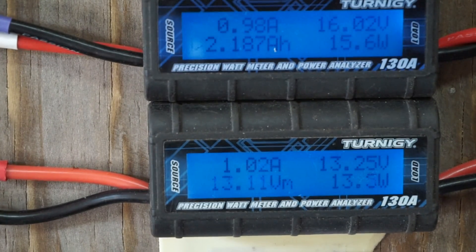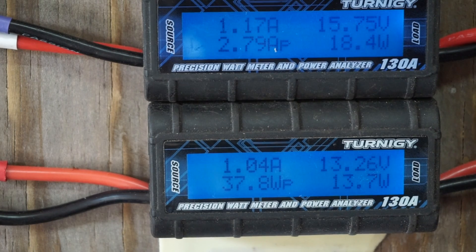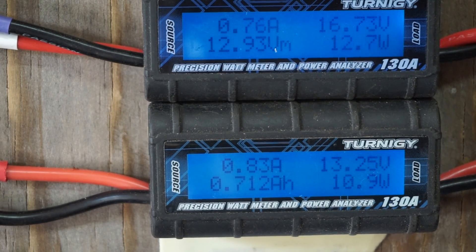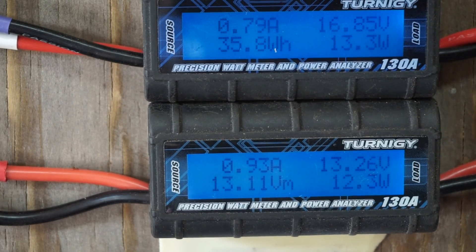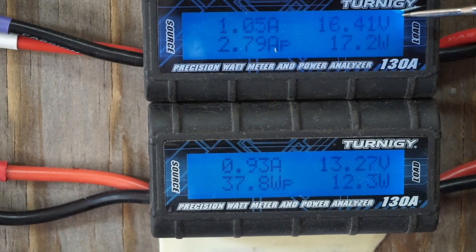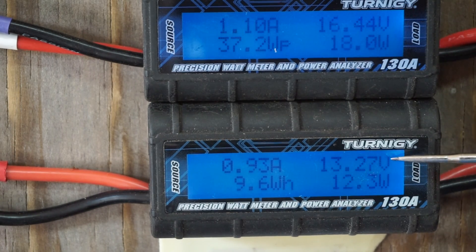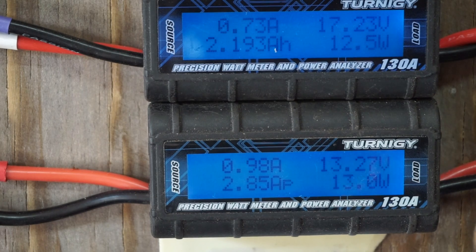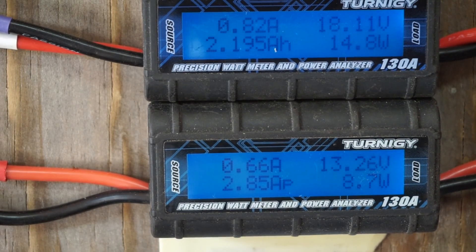Hey guys, welcome back to my channel. Got another little video here. I'm still using my PWM charge controller by Morningstar, and I've got my two Turnigy watt meters. As you can see, my top meter is registering about 17 volts and my bottom one is 13 volts. The top watt meter is before my charge controller and this bottom one is after my charge controller.